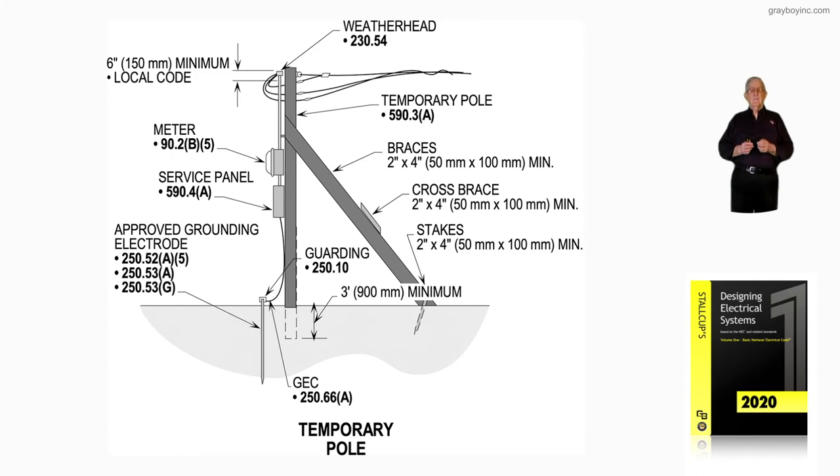Notice that you have a 6-inch requirement for the weatherhead, and usually the local code requires the weatherhead to be 6 inches above the drop connection. Usually utilities will require the same thing, or they give you grace and do not require it. The temporary pole has to meet 590.3A, along with the service panel 590.4A, which we previously mentioned. These braces are usually a city, state, or county requirement, along with the utility guidelines.